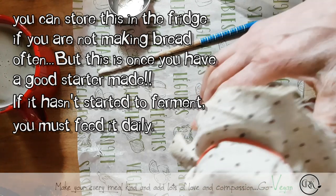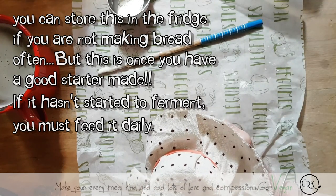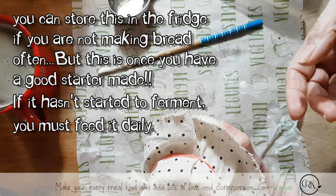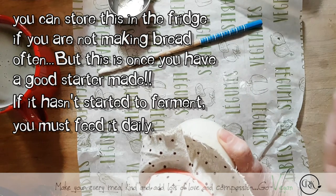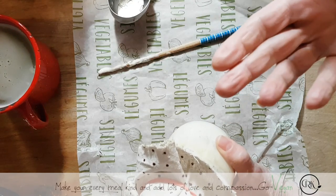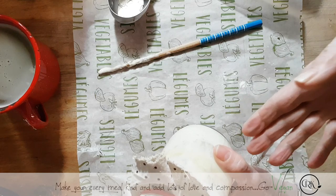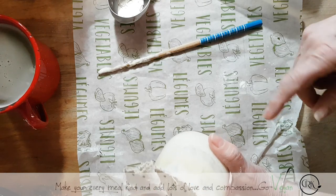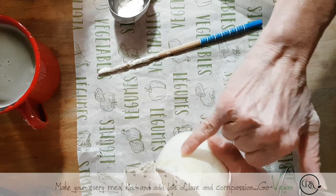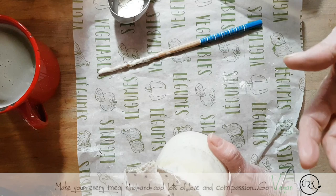If you're feeding it once a week, put this in the fridge if you're not using it. If you want to go out for the weekend or go on vacation, no problem — put a lid on it and into the refrigerator. You're back home Sunday night, take it out, put it on your counter, feed it, and then the day after do whatever you want to make. If you see that the water separates, that's not a problem — all you have to do is mix it up. Sometimes you might see almost a darker color water — that's just the alcohol in your starter.